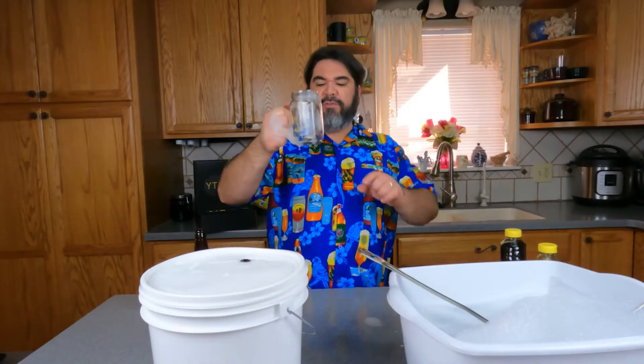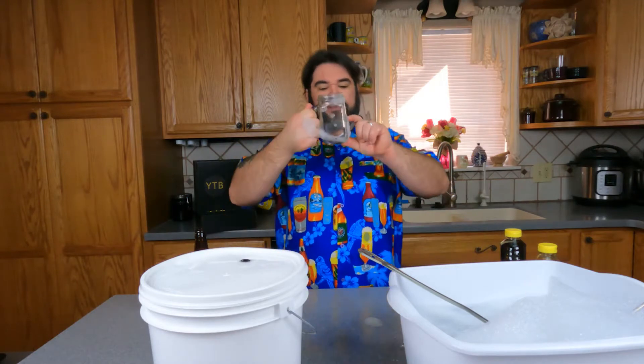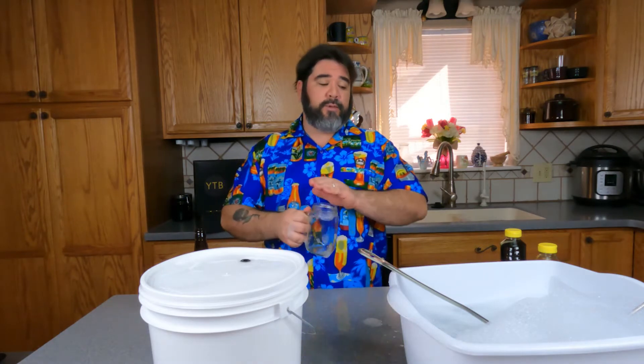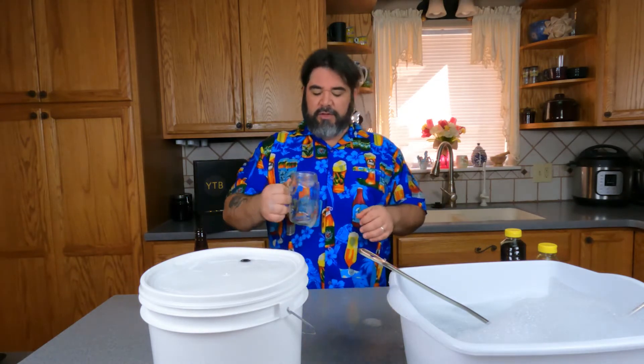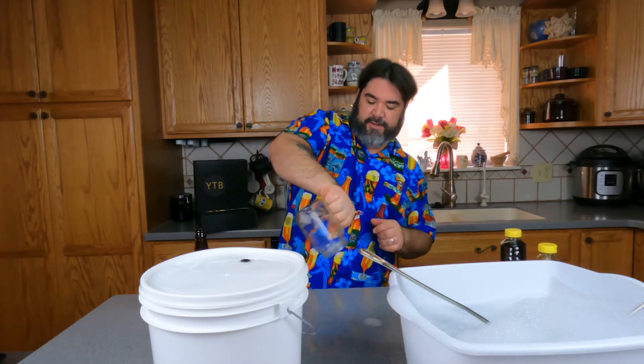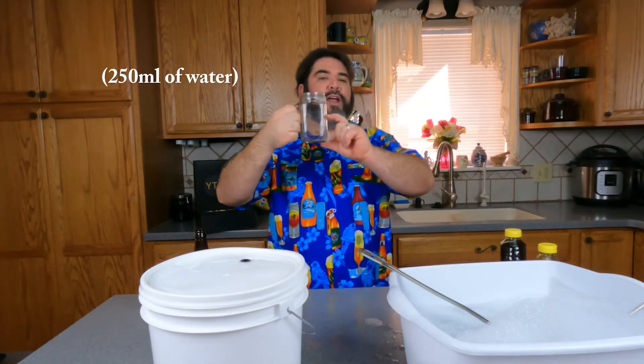Let's go ahead and prepare our yeast. Take your little vessel and fill it up maybe half of the way with water. We recommend using bottled water over tap water so you can avoid all those chloramines. But do not — I repeat — do not use distilled water. Distilled water, no good. Bottled water, perfect. Tap water, acceptable, but it's better to use bottled water. Fill it up about halfway with water. Now you're going to want to put this in the microwave and heat it up to about 101 degrees Fahrenheit.